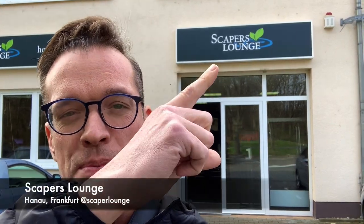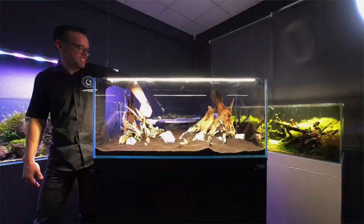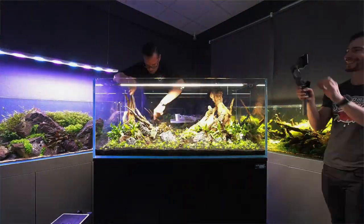Hi everyone, George here and very excited to bring you a quick shop tour of Scapers Lounge, here near Frankfurt in Germany. I'm actually here to do an aquascaping workshop for the store in a 120 centimetre aquarium. I'll show you the empty tank and at the end of this vlog I'll show you what the tank looks like fully scaped, so let me know what you think. There will be a live stream of the workshop as well, so I'll leave a link in the description. So let's go and take a look inside this epic store.